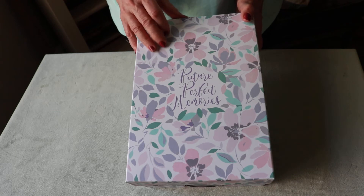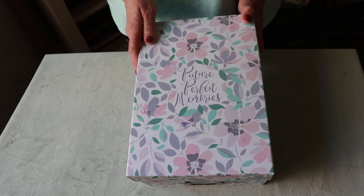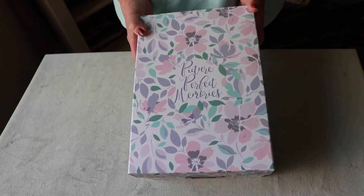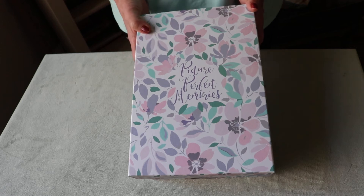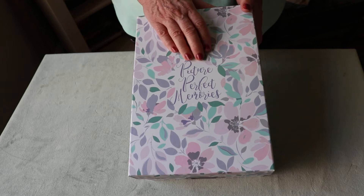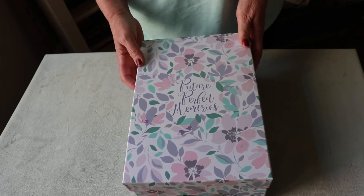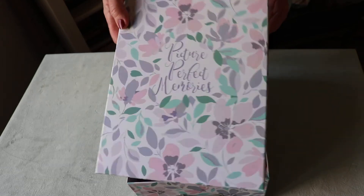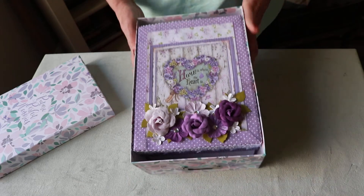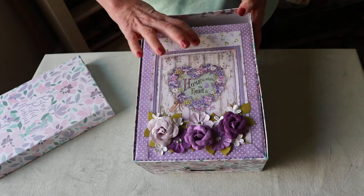I was very fortunate to find this box at Michaels for three dollars and the colors are just perfect. I'm giving this album as a gift to someone and I think this will be a great way to package it and hand it to her. It says 'picture perfect memories' and the album is done in lavender, so this box has lots of pretty lavenders on it as well.